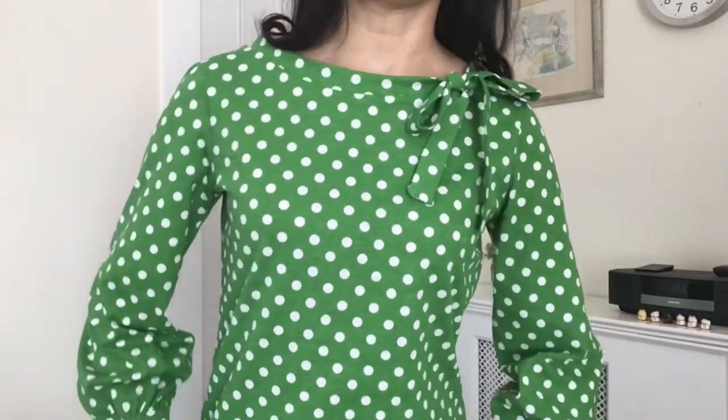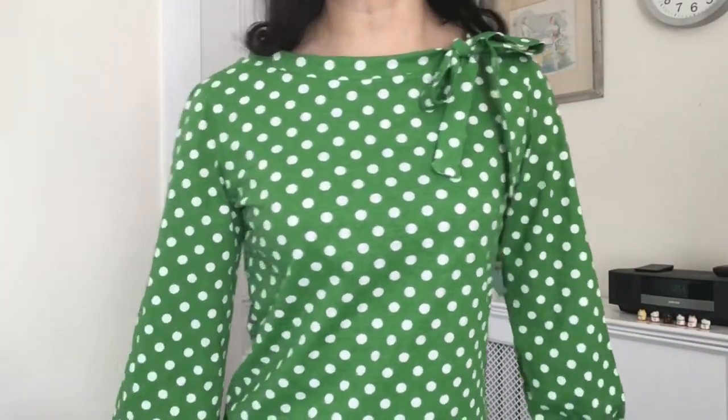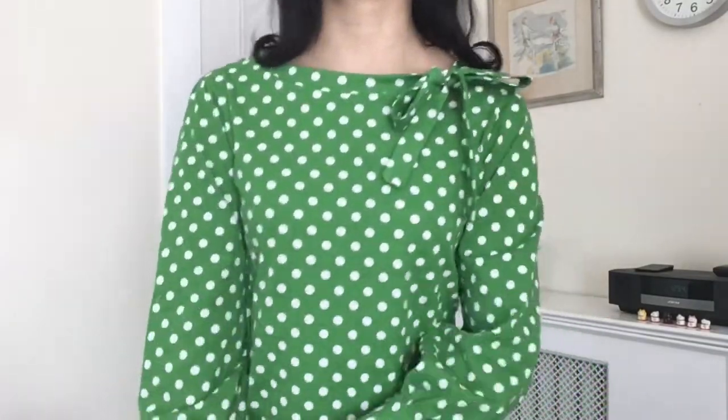The second garment I'll share today is made from just over one yard of 100% cotton from JoAnn — a green base with white polka dots. I just love this cheery print. Here's a quick look at this print in color, and it has the same bow tie detail with three-quarter length sleeves.